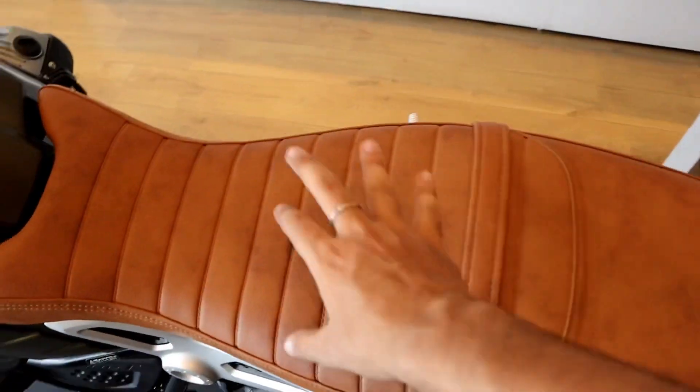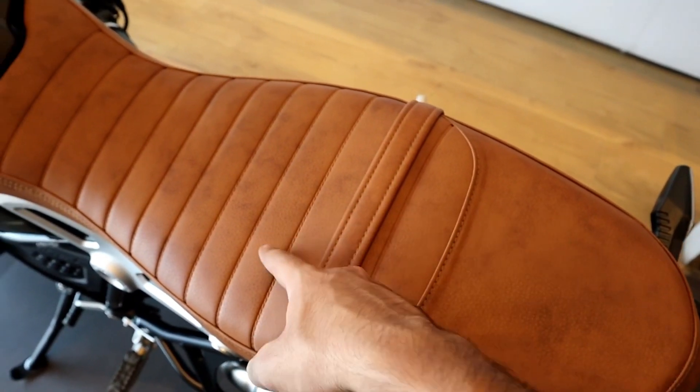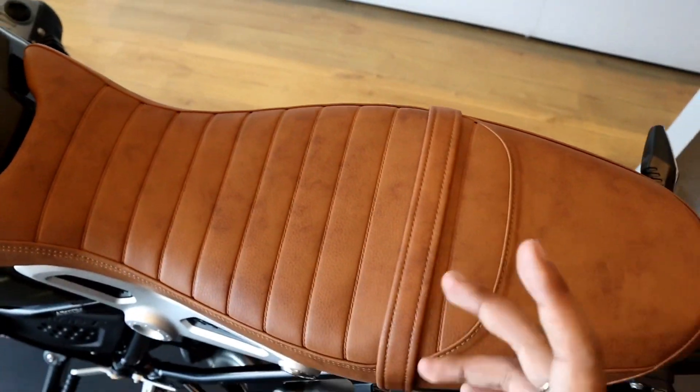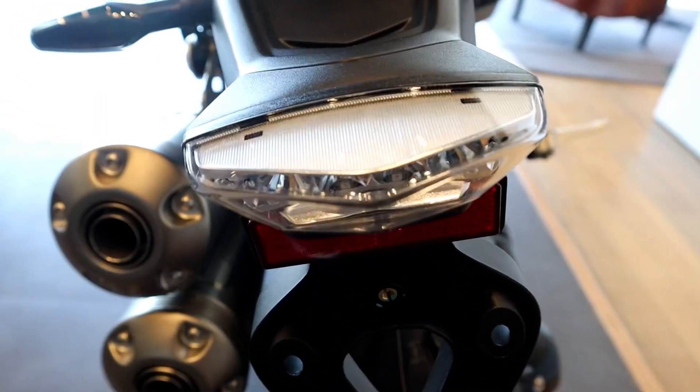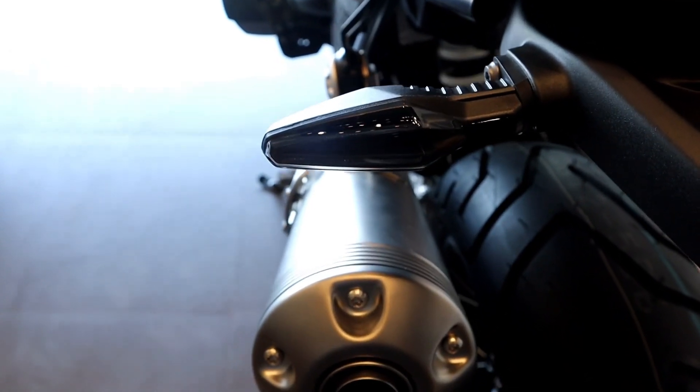This seat is very much ultimate because of its color, and the craftsmanship is so nice on this specific seat. The rear tail light is approximately like that of a G310R, and the indicators are completely LED.